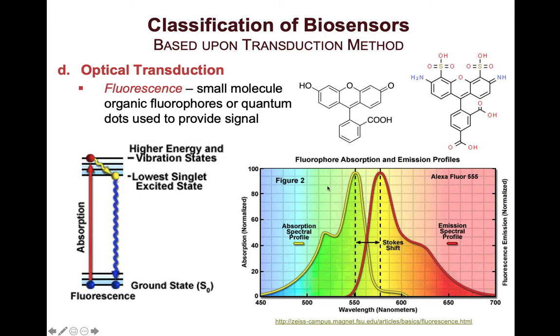Not all molecules are able to fluoresce. You actually need a molecule that has a conjugated resonance system — conjugated double bonds, as shown here. This particular molecule is fluorescein, the most widely utilized fluorophore. On the right-hand side is Alexa Fluor 555, shown with its absorption and emission wavelengths.